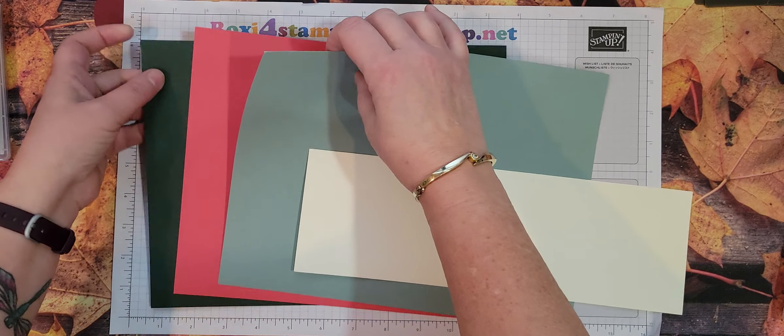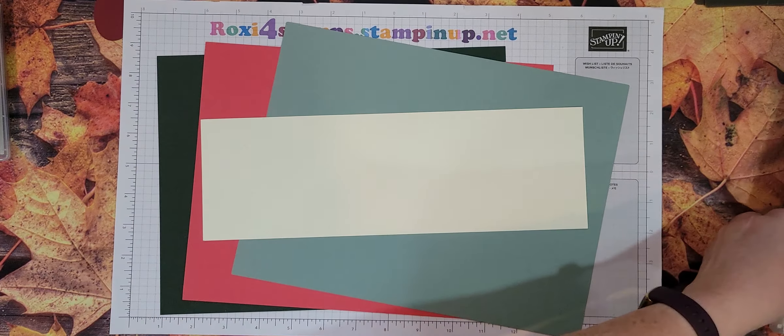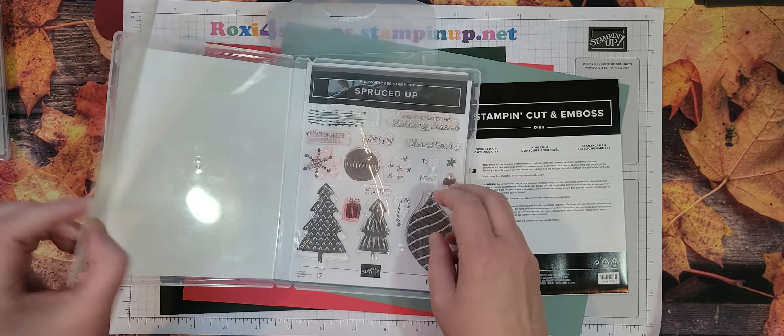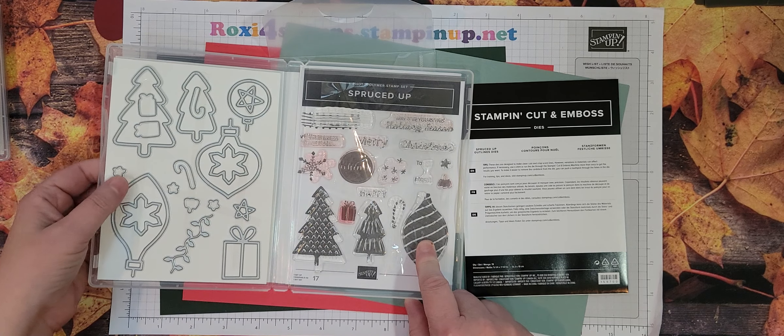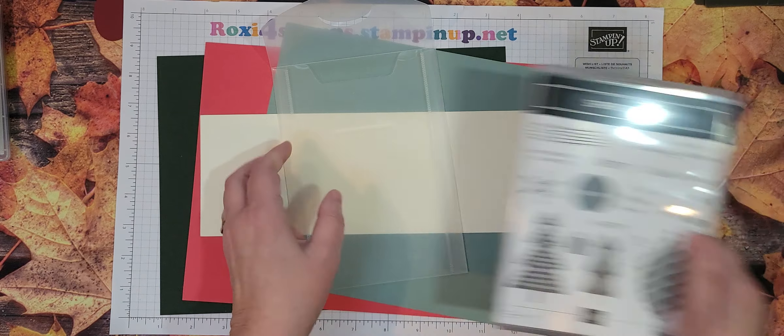These are older ink colors; Sweet Sorbet is newer. I'm going to be using Berry Vanilla and the Spruced Up Bundle, which means I'll be using the Spruced Up stamps and some of the dies and whatever else we get to.